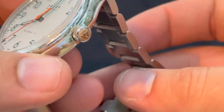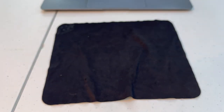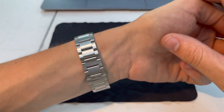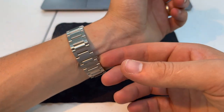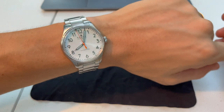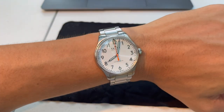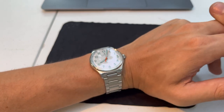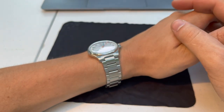So $895 plus $140 is about $1,035 not including tax. For that money, for a little bit more, you're looking at Oris and Longines territory.